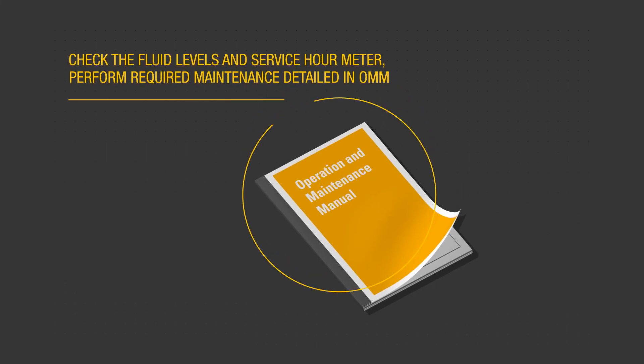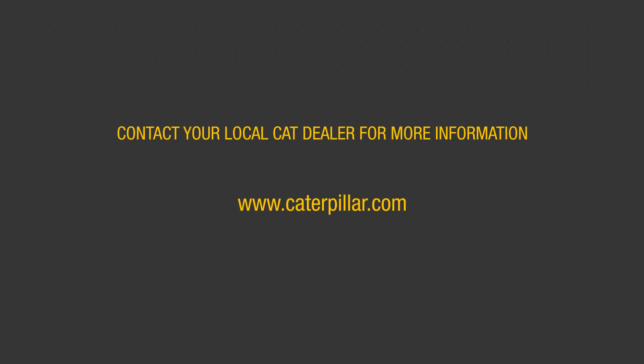Check the service hour meter to determine what required maintenance tasks shall be performed. After the engine has cooled, check fluid levels and refill as necessary.